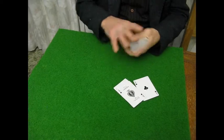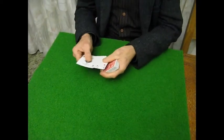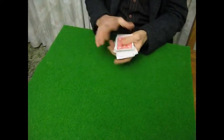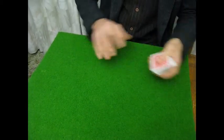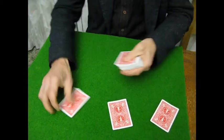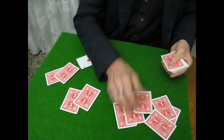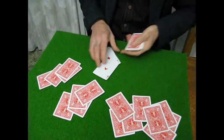One more final thing that the card sharp will always learn is how to deal himself the aces from the bottom of the pack. He'll practice by having them face up on the bottom, then deal 1, 2, 3, 4, 5 — to each player — and he'll get himself the four aces.